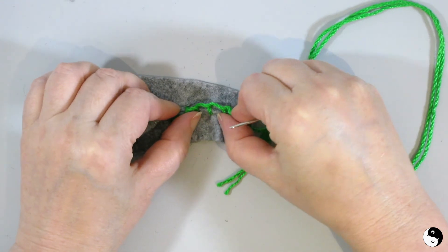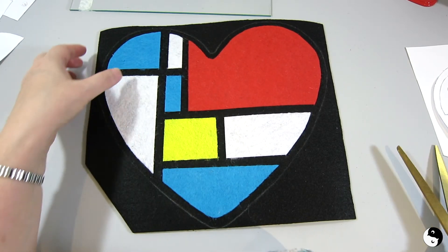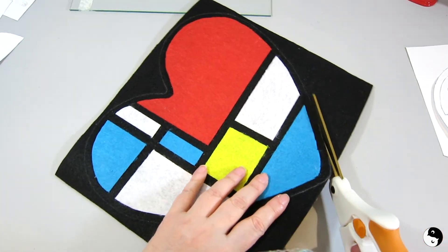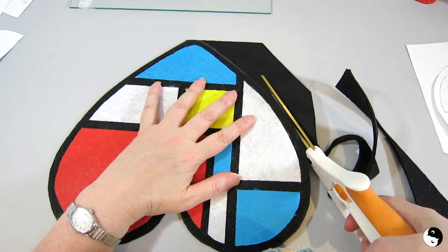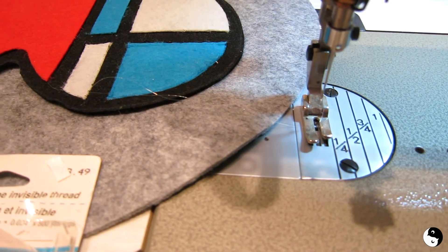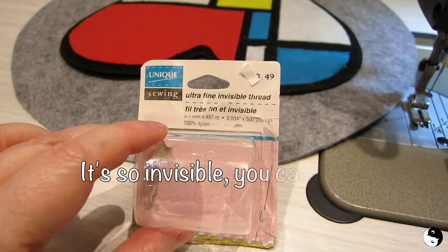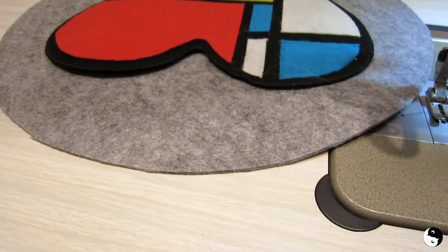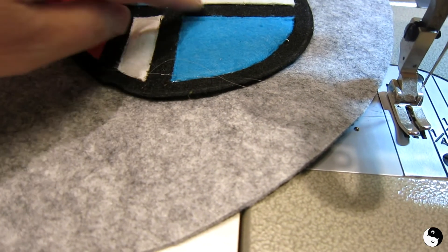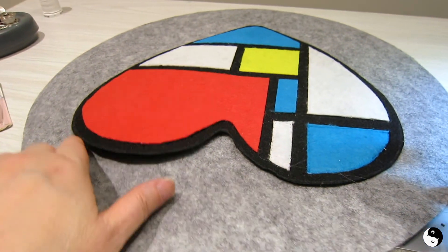Now that we're done, we're going to cut around the edge so we'll be able to appliqué it onto our grey main fabric. There we go, all ready to appliqué onto our seat cover. I'm now at the sewing machine and I'm stitching along all the edges with invisible thread — it's clear so you won't see it, but I'm coming right along the edges through both fabrics so it gets stitched right onto the seat.